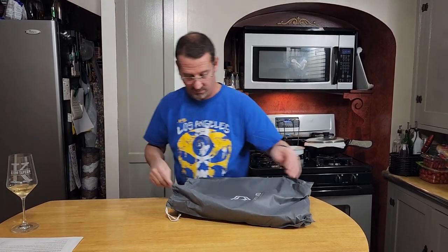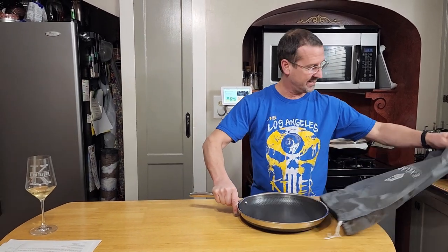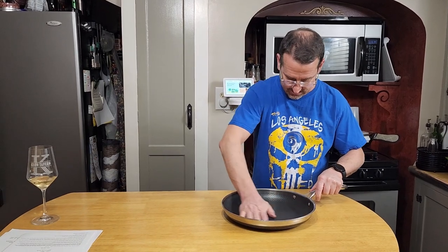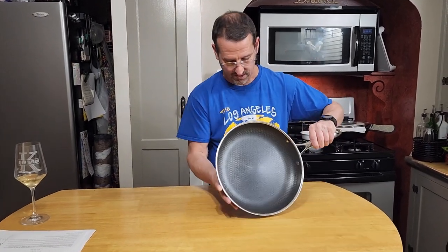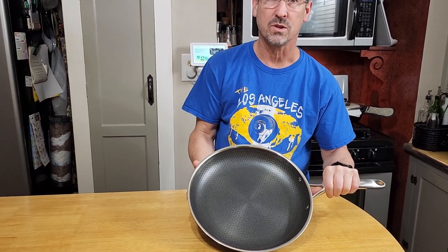Alright, as I said, as good cookware, you need to season it before the first use. So let's get this out of the nice little bag it comes in. This is a nice looking pan. The first thing we're going to do to season this thing is wash with soap and water.